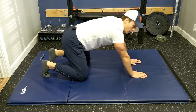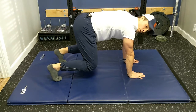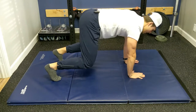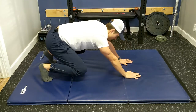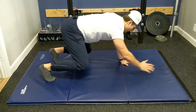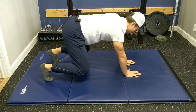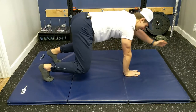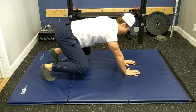Now we're going to upgrade this into the bear position. Come up here, knees hovering off the ground. Same exact idea — sit back and forward. This makes it a lot more challenging, so if this is enough for you, just stay here. Otherwise, we're going to add a little bit — we're going to reach and reach. Remember that glass of wine is on your back. You can see I'm shaking here.